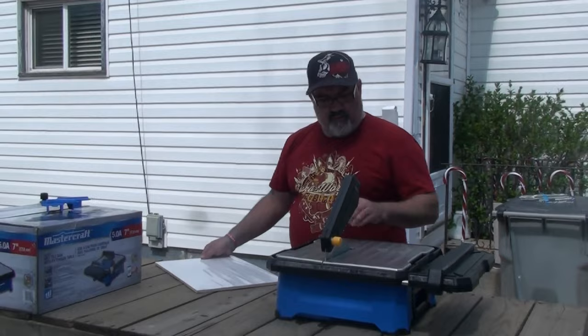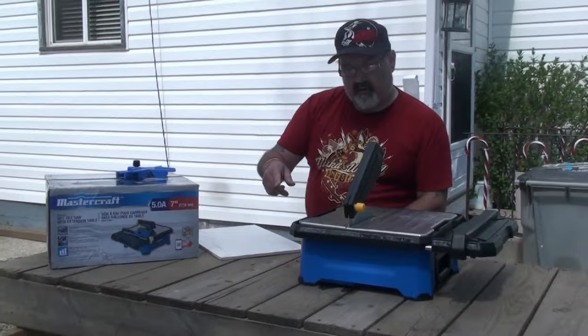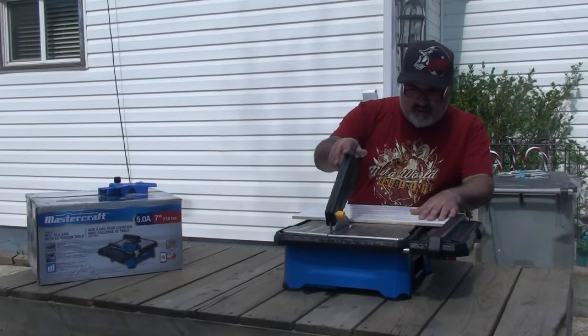If you go to Unbox the Box you can see this Mastercraft wet tile saw with extension table — it's a seven-inch blade on it. For more information there'll be a link at the end of the video to check out more. In this video we're just going to show it cutting. We've got our tile for our shower, they're currently putting in, saws are ready to go — let's get this done.